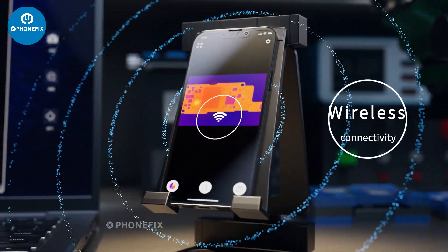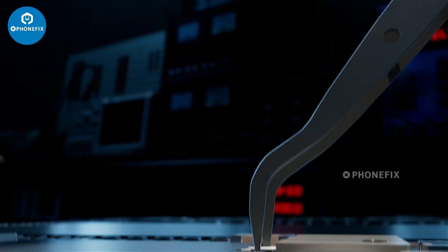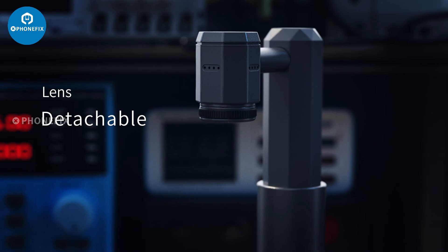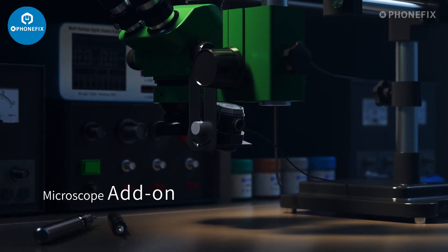Benefit from wireless connectivity that seamlessly integrates with multiple operating systems. Expand its versatility with a detachable lens, perfect for pairing with a microscope.